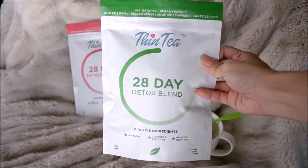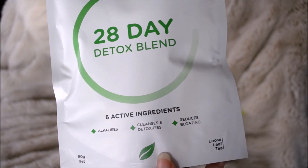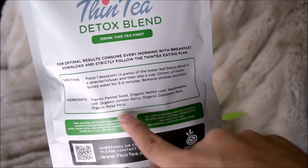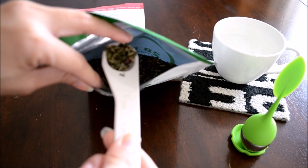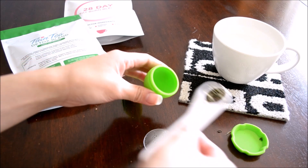The 28-day detox blend specifically alkalizes, cleanses, detoxifies, and reduces bloating. There are six active ingredients. The simple instructions say to place one teaspoon of the loose leaves in the strainer and drink it first thing in the morning with your breakfast. I'm a regular herbal tea drinker, so it was a pretty easy transition for me to just move over to a different kind of tea.